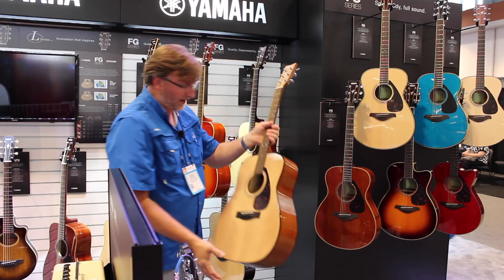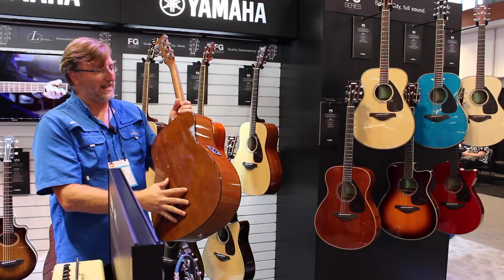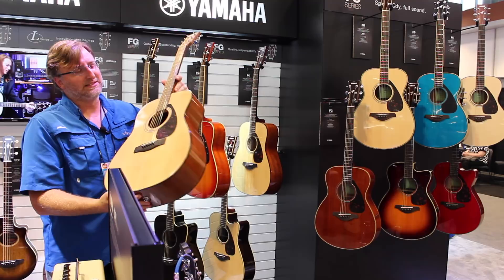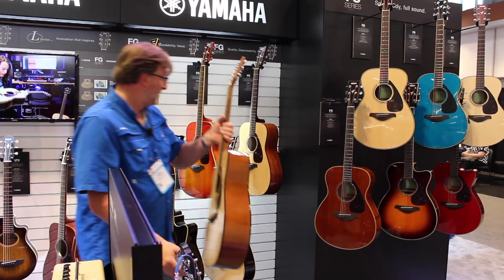This right here is the FX 325A. It has basic active electronics but does not have a solid top — it has Indian or Indonesian mahogany. The fit and finish doesn't have the best woods like the FG series, but at $149 to $179, you can't beat that for the money.